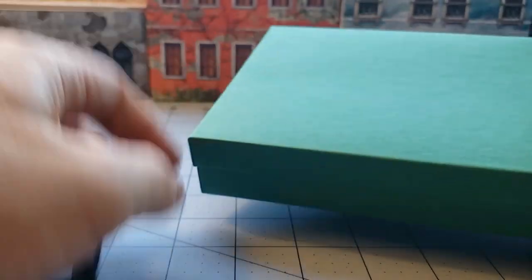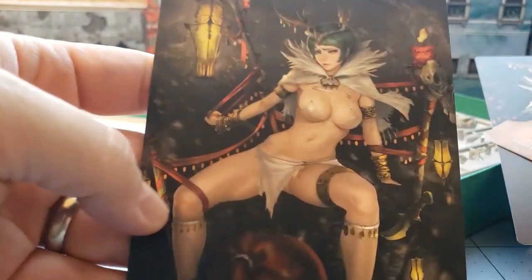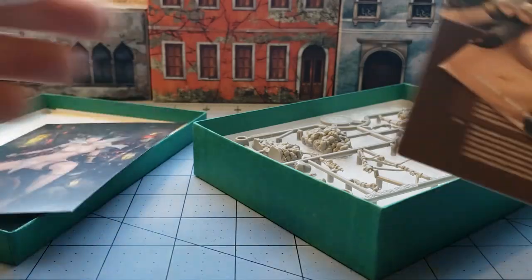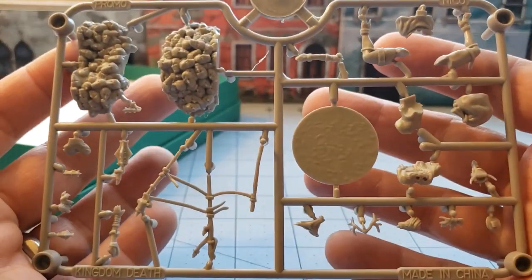It's a Holiday model, I know that much. That's one of the plastic ones. It is Holiday White Speaker Nico. You are appropriately dressed for the occasion, aren't you lady? So she was one of the earlier Holiday releases, if not the first, because she was actually part of the very first Kickstarter.